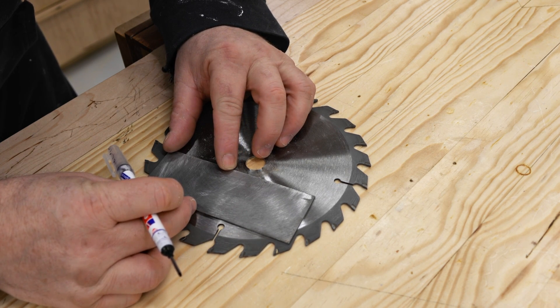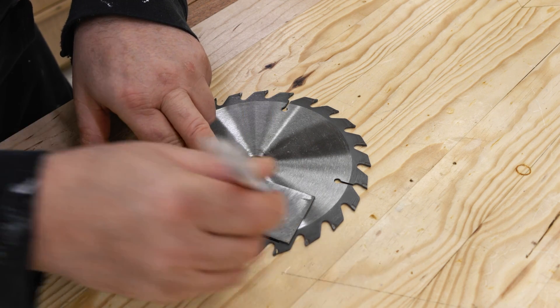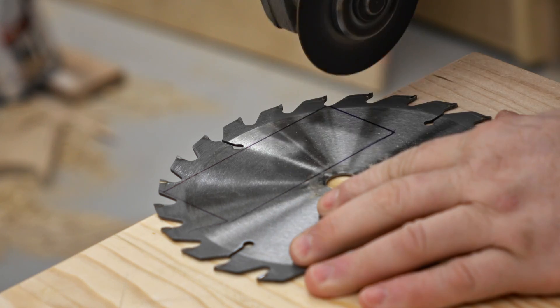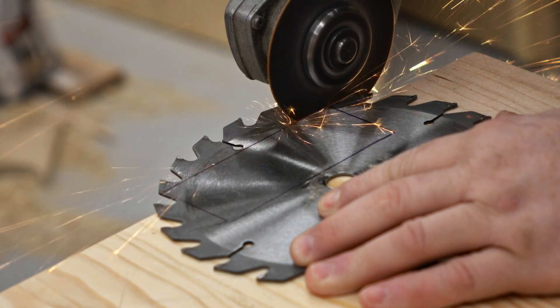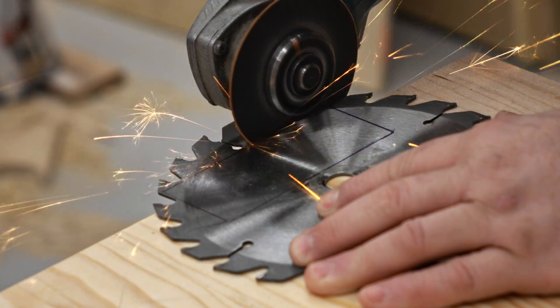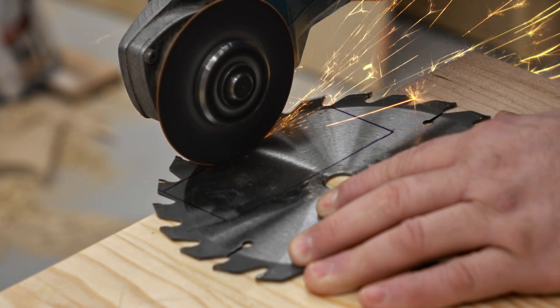To lay out the scraper I'm going to use another scraper that I already made, except I cut this one from a bigger saw blade. This is going to be the tricky part for some people — cutting it out. The main thing is that you make sure it stays relatively straight, because that'll reduce the amount of work you have to do to straighten it after.